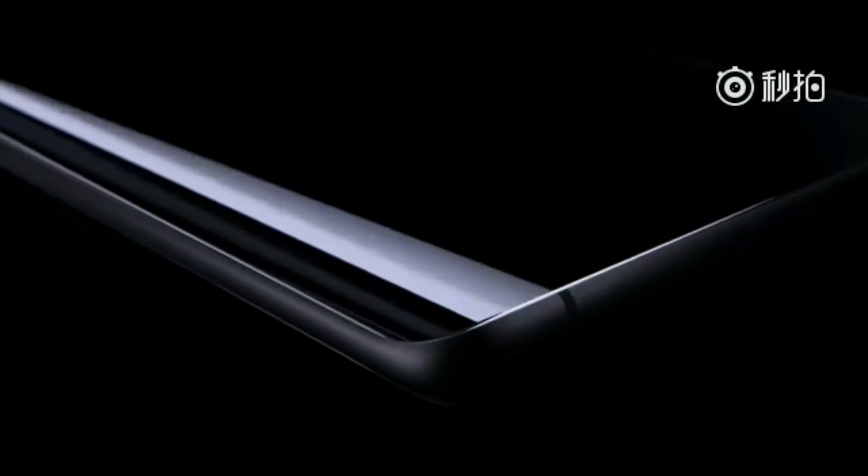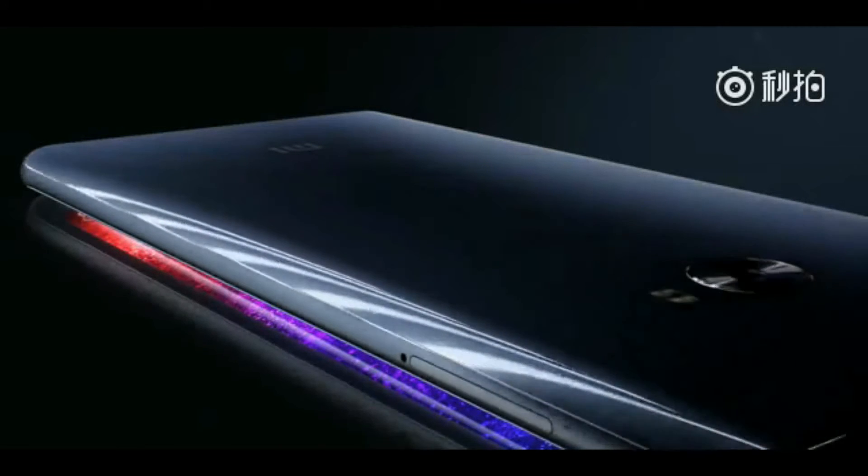Xiaomi finally launched the Mi Note 2 phablet at a special event in Beijing. And thanks to a teardown, we can now take a closer look at what's going on under the hood.